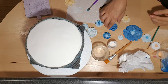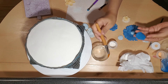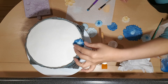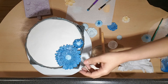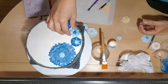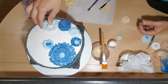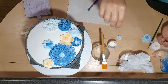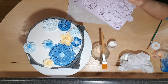Now I'm just going to show you how to basically stick them on. I just grab some water — put some water at the bottom of the flower and it can just adhere. You always have the option of lifting them up and they can overlap as well. I'll do some more and use these as well.